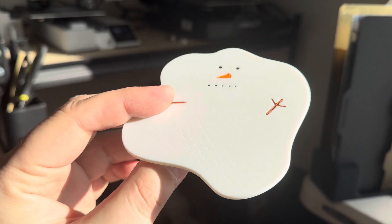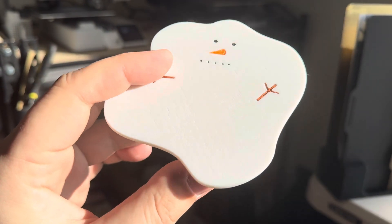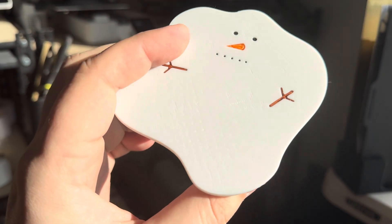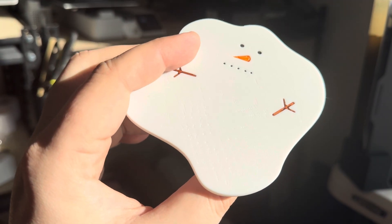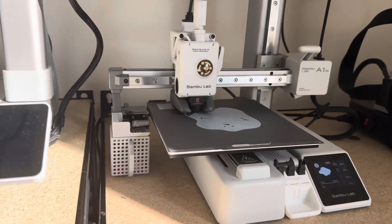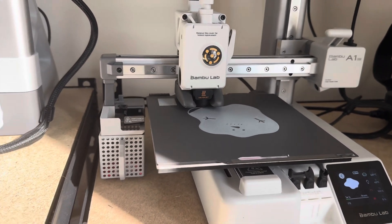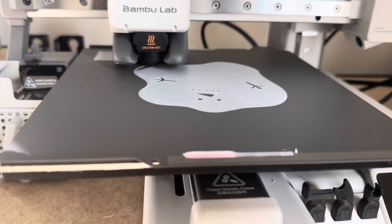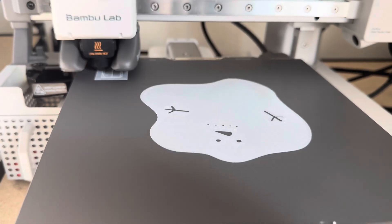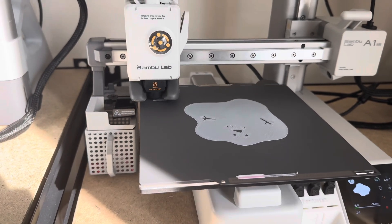I print the snowman coasters face down so the graphic is down with the indentations facing the bed, and the result wasn't great. I'm not sure why — possibly calibration issues or the filament. So I went ahead and put the super tack plate on the A1 mini for the first time, testing a single snowman coaster. Tweaked the settings a bit, and the first layer just finished up pretty well. I'll check back in about 40 minutes.